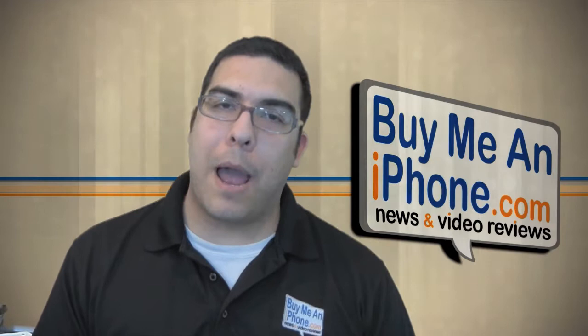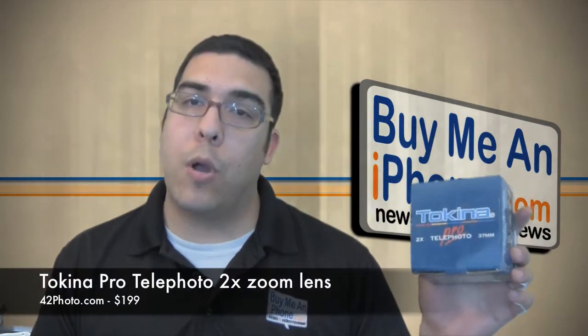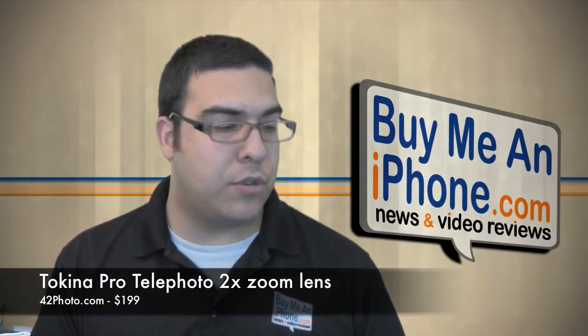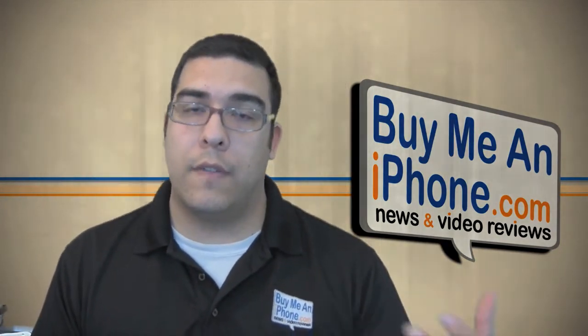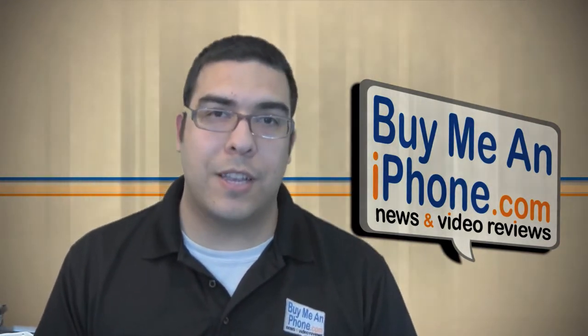Hey guys, what's up? It's me Omar from BuyMeaniPhone.com. I have another camcorder accessory review for you today. I'm going to review a product that was sent to me by 42nd Street Photo — it is the Tokina Telephoto Pro zoom lens. This is a 37mm lens, 2x zoom, which works for Sony camcorders. I'm going to give you a close-up showing you what the product looks like and then a demonstration of the actual quality when filming with it. So let's go to the close-up camera and do that now.